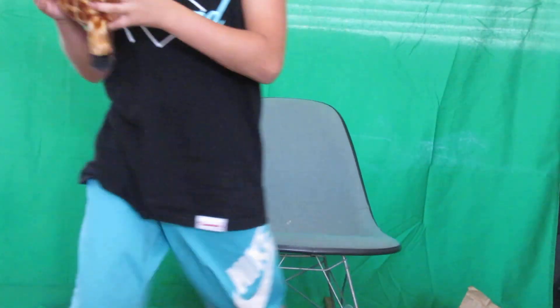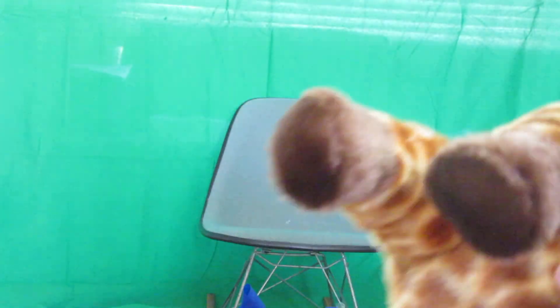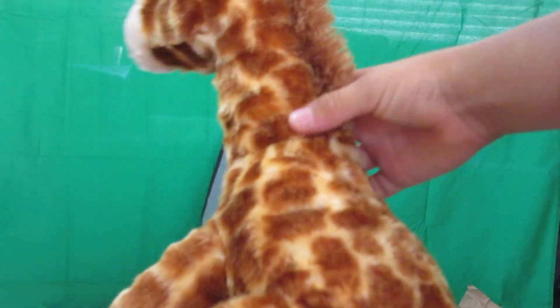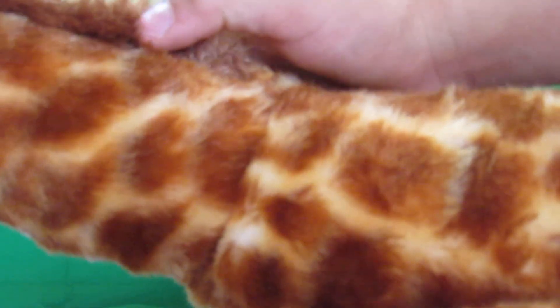Nowadays everything is made in China — I don't get why everything is made in China. Oh, it's washable! So if I get him dirty for a video, you can see right there it says washable. Pretty good plush. He's really soft and squishy — not his neck though. His neck is very, very hard. I'm pushing and it's not really doing much.